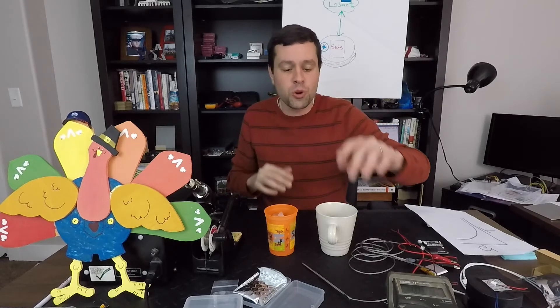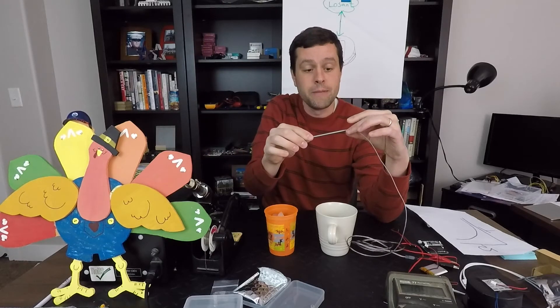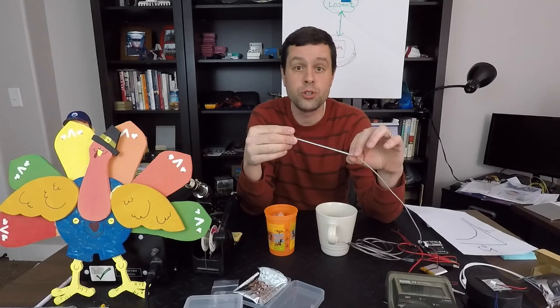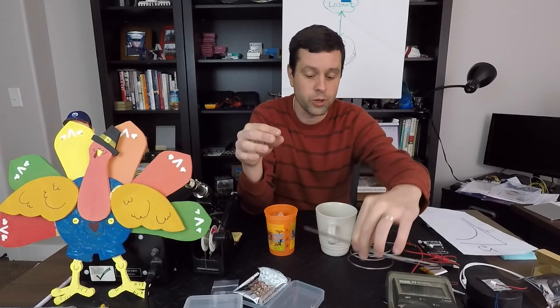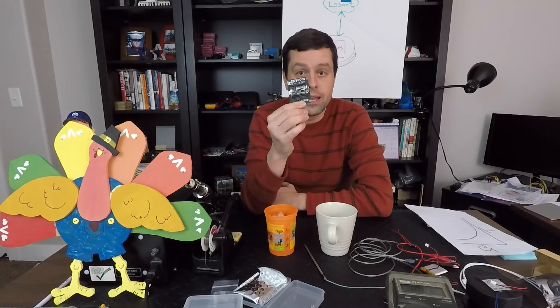The very short version of this is: this is an NTC, negative temperature coefficient thermistor, meaning as the heat goes up the resistance goes down. Based on the resistance that we read from this, we can convert that into a temperature using either the Steinhart-Hart equation or the beta simplification of that. That is the short version of what we are going to do and how we are going to proceed to connect this to our Wi-Pi device.